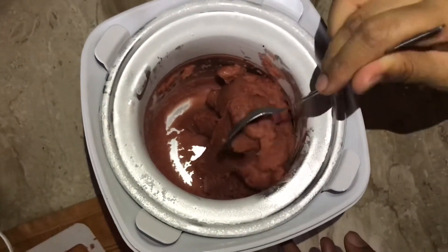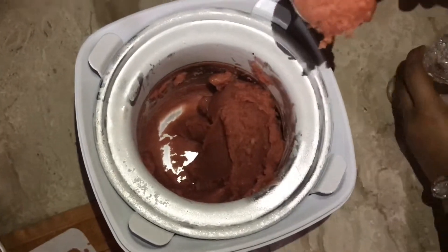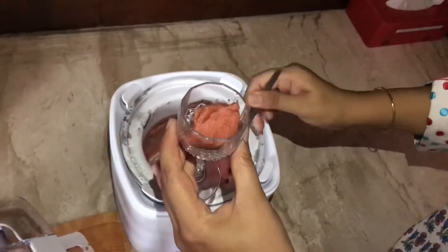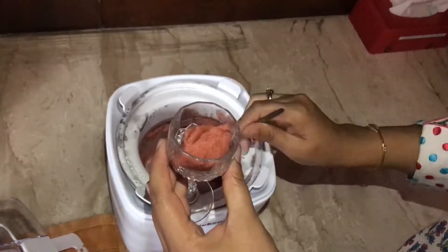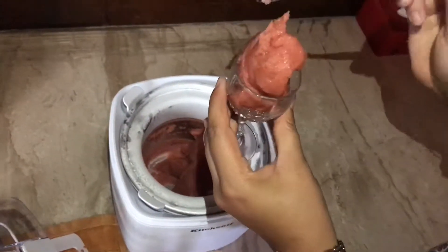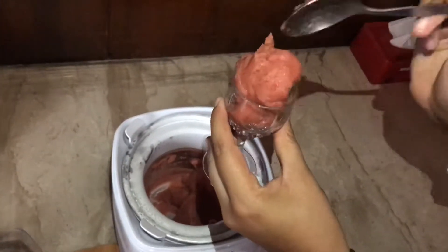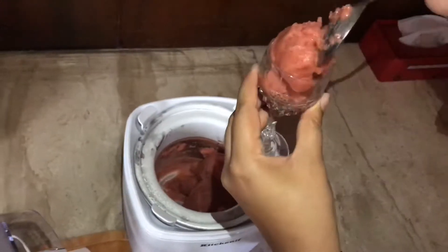So we'll try to make a ball with the sorbet and fill it into our goblet. I can't believe that in 20 minutes such magic happened. Now we'll fill some more glasses and tell you how it tastes in a while.